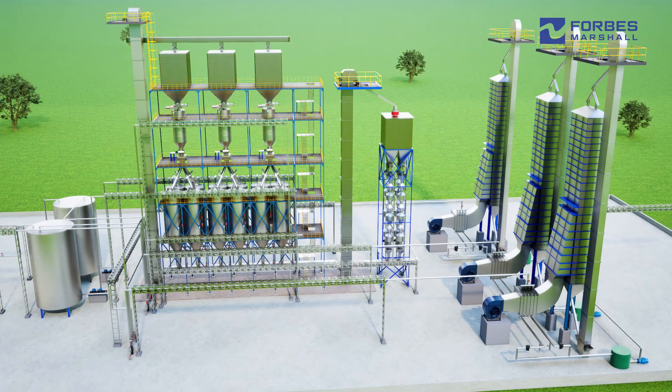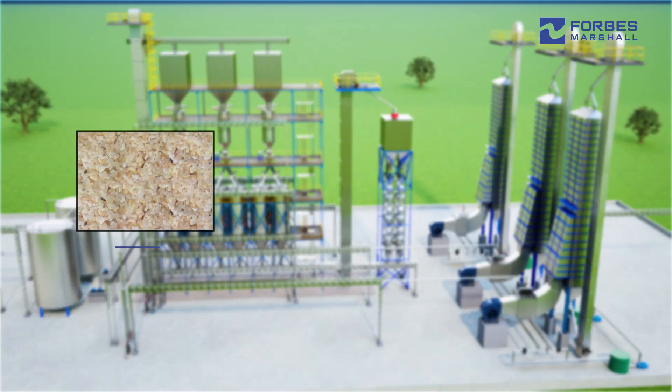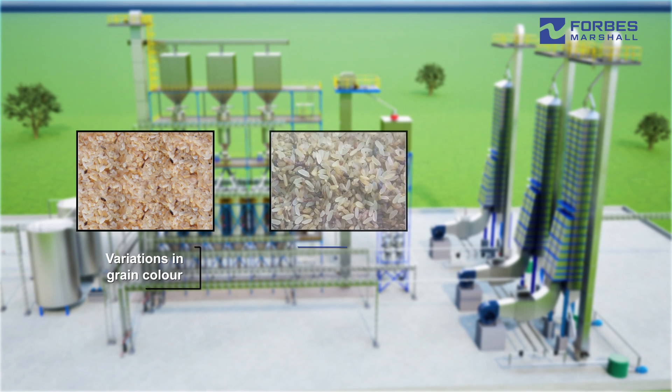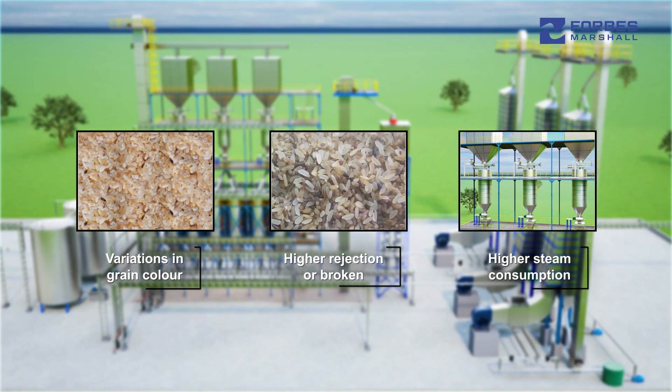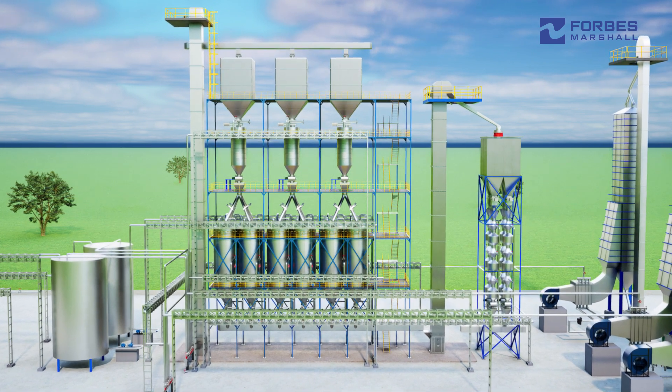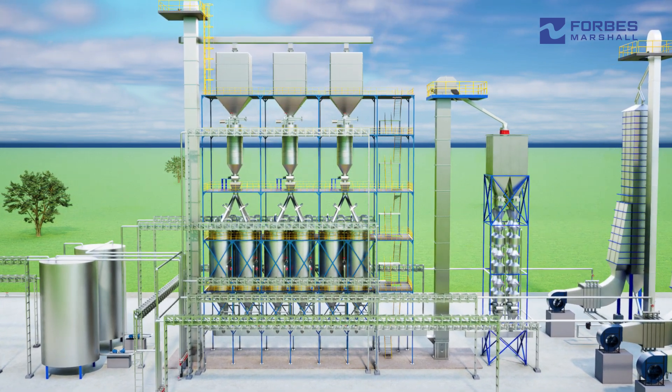Rice mills often face challenges in parboiling such as variations in grain color, higher rejections or broken grain, and higher steam consumption. These issues arise due to conventionally designed steam and hot water systems.